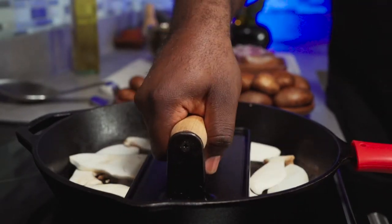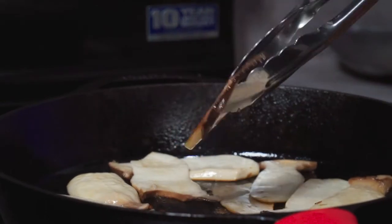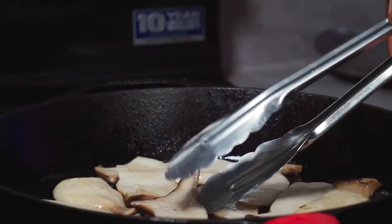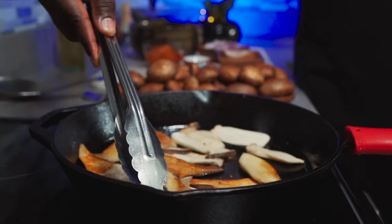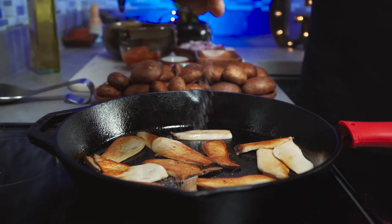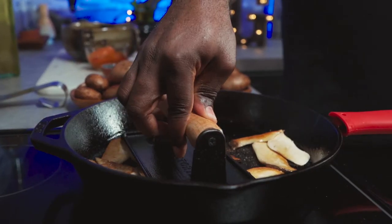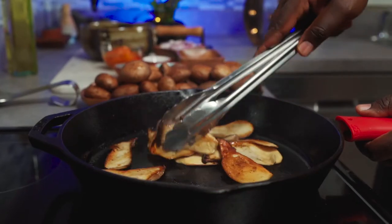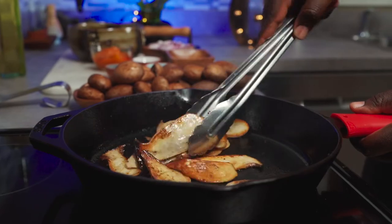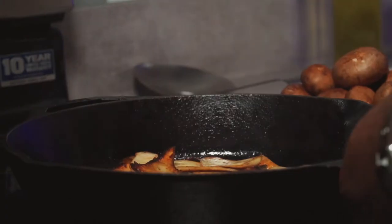You don't necessarily have to have a grill press — you can use anything heavy. You should get this color after about five minutes. Flip them all over, add a pinch of salt, and repeat the process for five more minutes. If you have a recipe you'd like for me to make, drop it in the comment section for a chance to be featured in my future recipes. So it's been 10 minutes and we're done here. On to the next one.